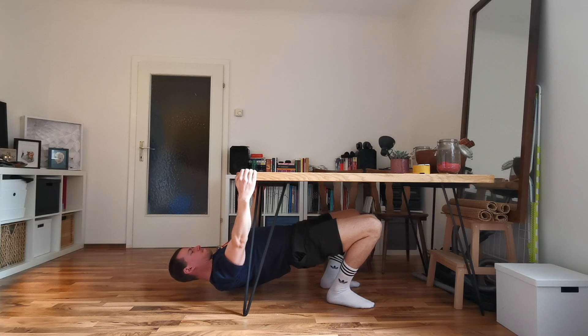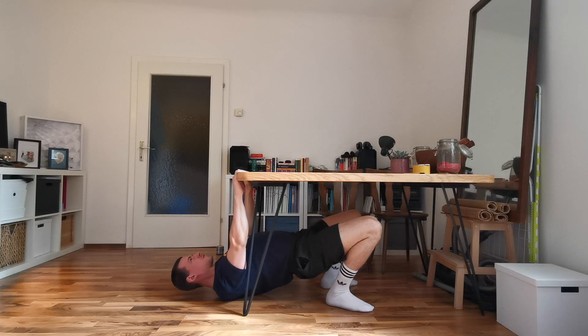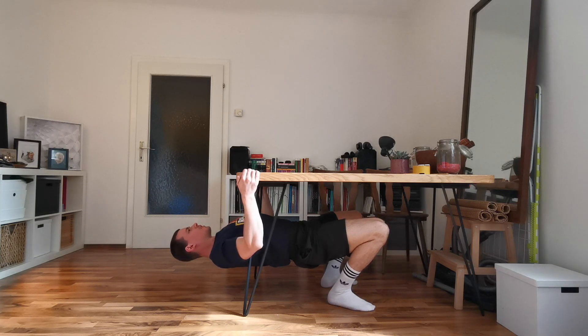There are two variations: one is grabbing the table from the front instead of the sides — more challenging for your grip but depending on arm length and table height it may feel different. The second variation is the bent arm table hang, which is actually a progression — if the straight-arm version is very easy, progress to the bent-arm version, which is a great step toward doing full table rows later. Just remember to keep squeezing your shoulder blades together and keep depressing them away from your ears.